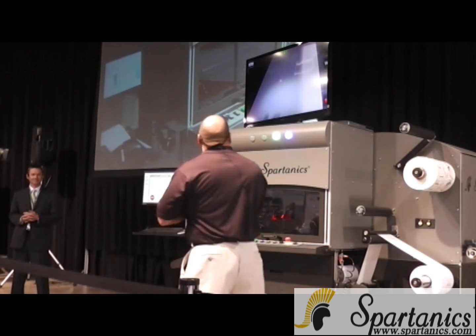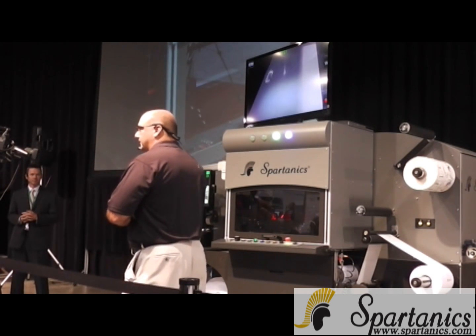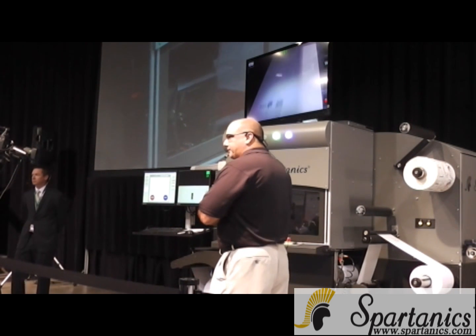Take a look at this for a second. You have the artwork here. How does the laser know where to start? How does the laser know how to be efficient? I'm going to talk about that in just a second with our optimization software.